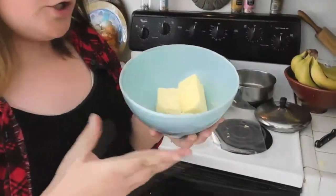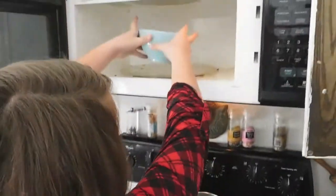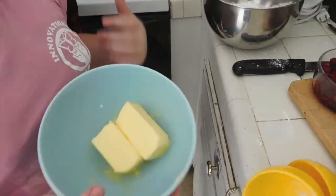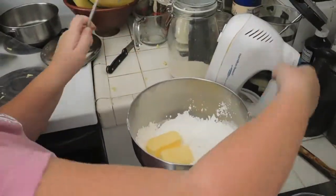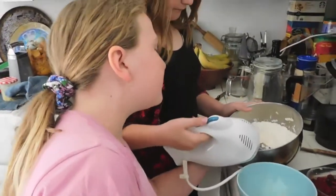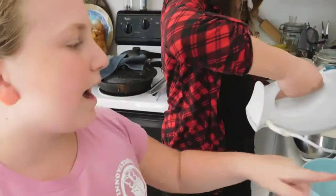First, add a cup of powdered sugar to your mixing bowl. Put your butter in a bowl — if it's not already softened, microwave it for around 10 seconds. After softening your butter, plop it in the bowl with the powdered sugar and mix on medium. Start on really low speed first so the powdered sugar doesn't go flying everywhere. Then add half a teaspoon of vanilla while mixing.